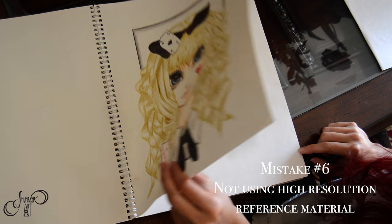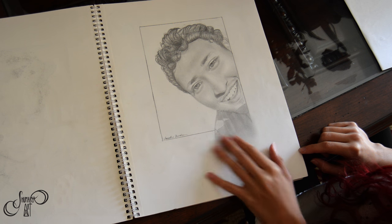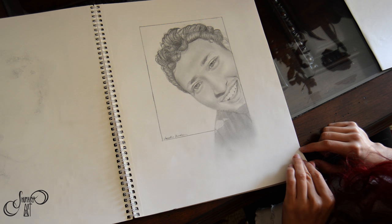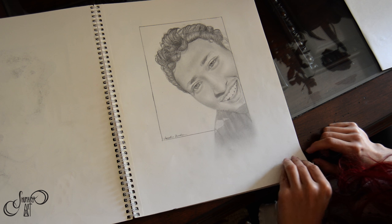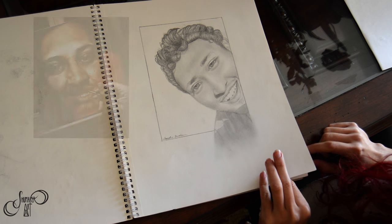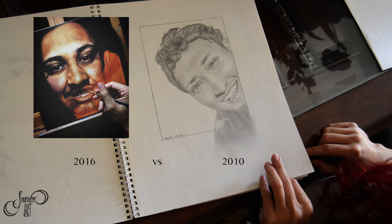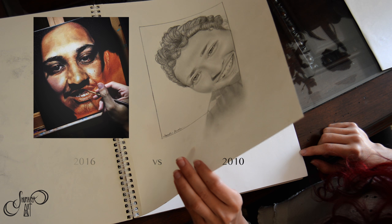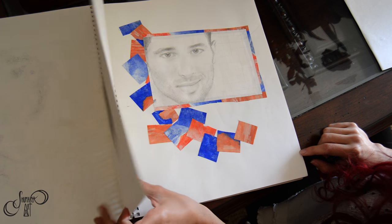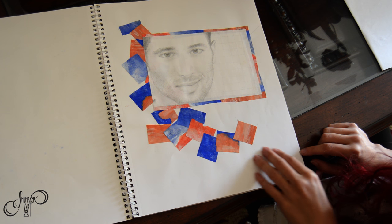The next common mistake is to not use reference pictures that are of the highest quality possible. For this drawing it was a picture taken that was very blurry and in really bad lighting. In comparison, a recent oil painting I did used a super HD reference picture. So whenever possible, try to use the best reference pictures because they make the biggest difference when rendering out details.